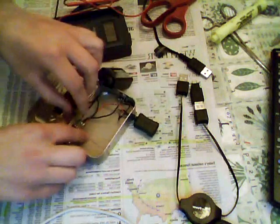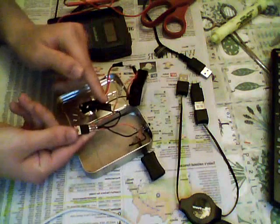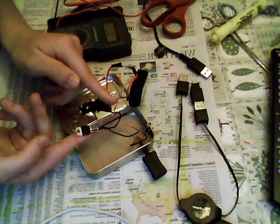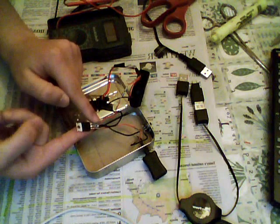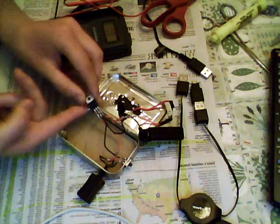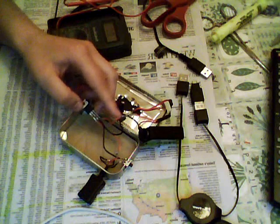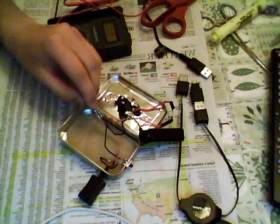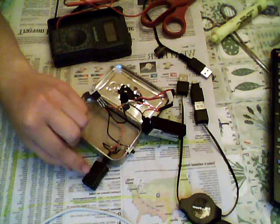Your next connection is to solder a positive lead between the negative end of your second diode and the input on a 5-volt regulator. What the 5-volt regulator does is take the 9-volt input of your battery and ramp it down to 5 volts so that it will successfully charge your device via USB.